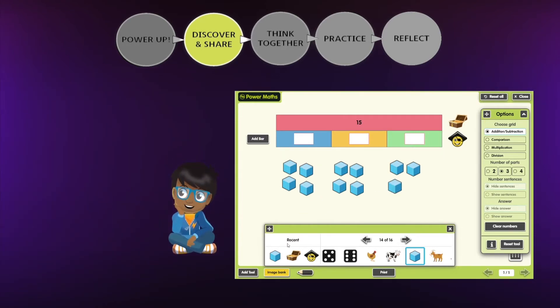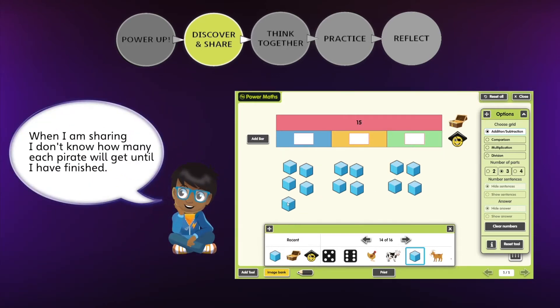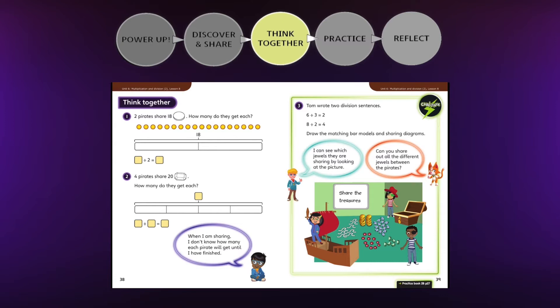The characters offer prompts, questions and ideas to encourage mathematical discussion. Having solved the problem and shared their ideas, it's time for children to take the next small step to develop their understanding with guided practice.